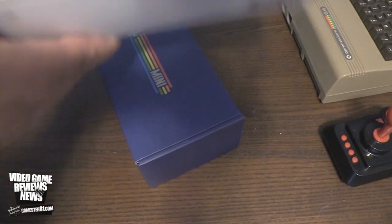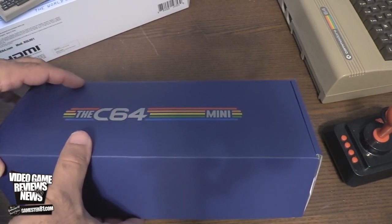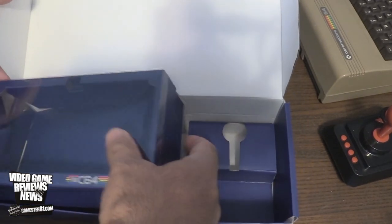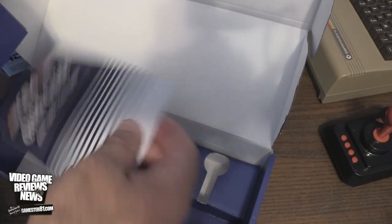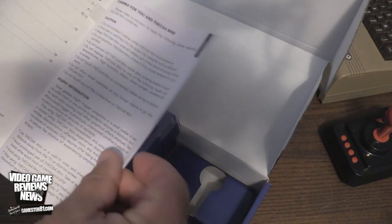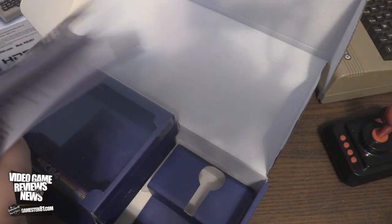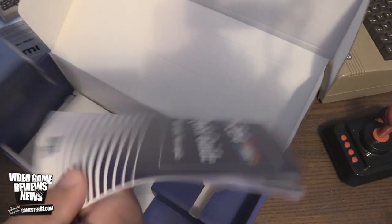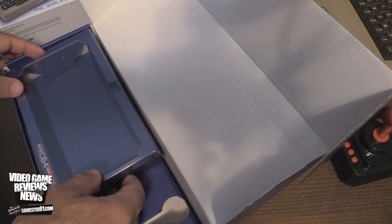Once you open up the sleeve, you get this thing here. The little attention to details is impressive. They've really paid a lot of attention to the packaging. You have the instruction manual as well — it's in French, Spanish, and English — a couple of pages on how to hook it up. There are no instruction manuals for the games, so heads up there. I went on their website, the C64 site, and there are no instructions about the games there either, so you have to do some Google searching.